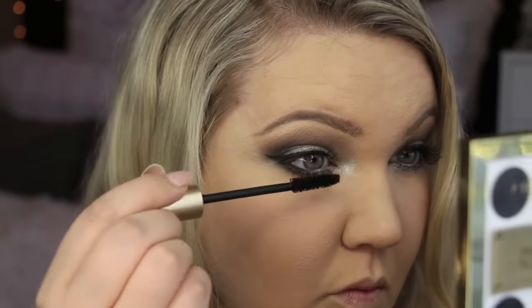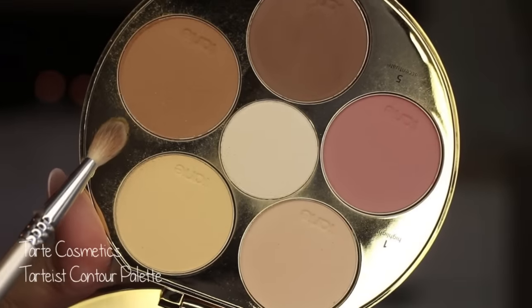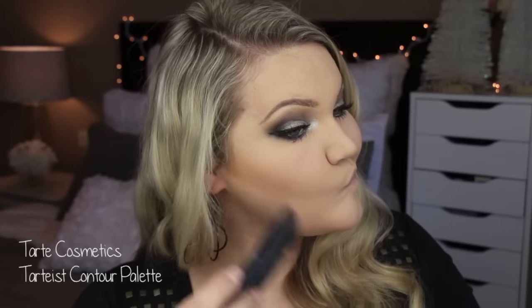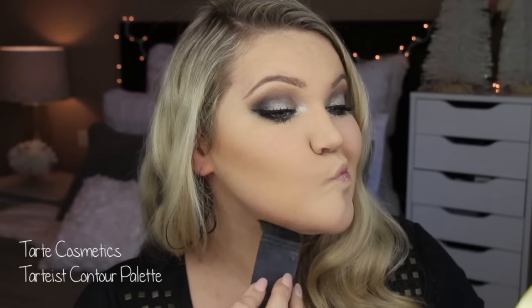I'm going to go in and finish up the rest of the face. I'm using the Tarte Tarteist Contour Palette. The lighter shade I'm going to use on this NARS Eta brush and just contour with that — get the hollows of my cheeks and try to casually get my double chin right here, just give the illusion. I'm going to blend that all in with a little bit of the darker shade on this MAC brush.